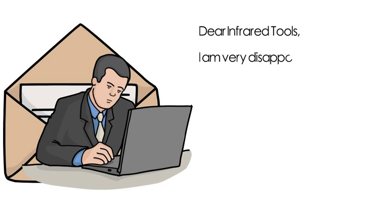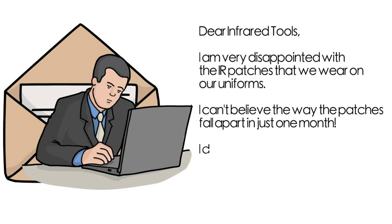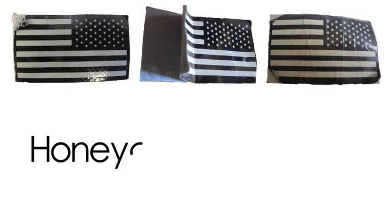The letter read: I'm very disappointed with the IR patches that we wear on our uniforms. I can't believe the way the patches fall apart in just one month. I don't think it's fair for soldiers to pay for patches that only last two months. Juan sent me his patches, and I quickly realized his patches were not made by Infrared Tools.